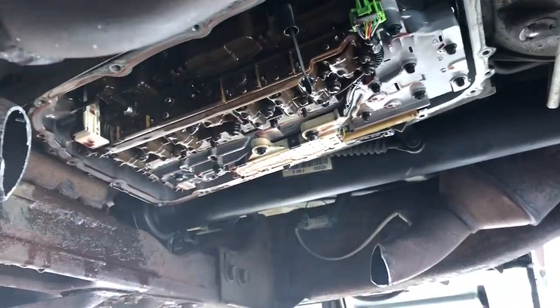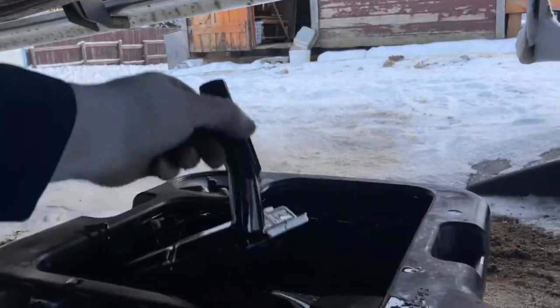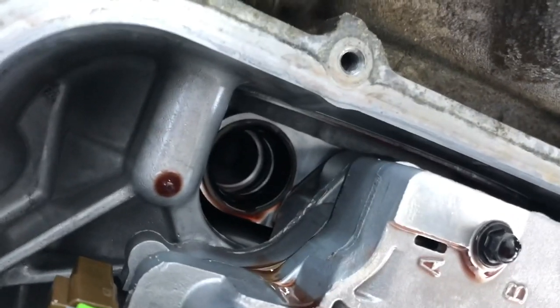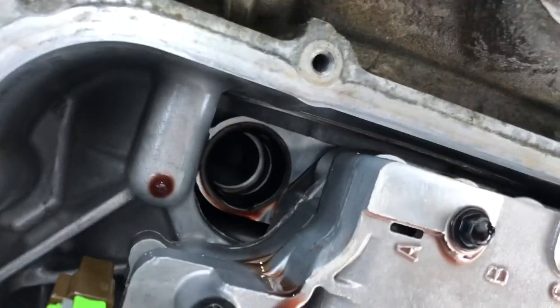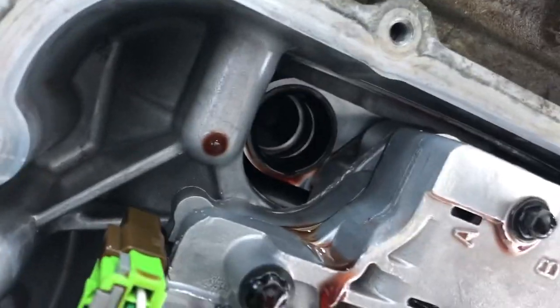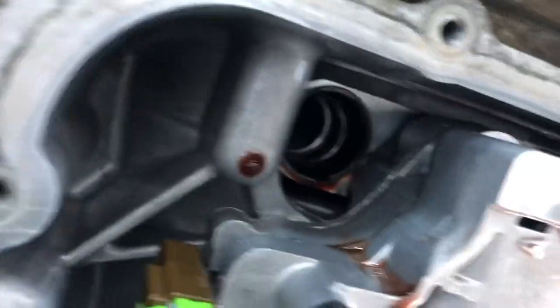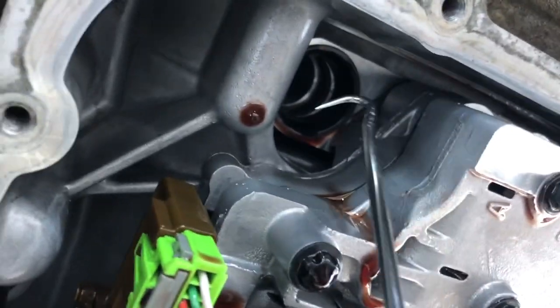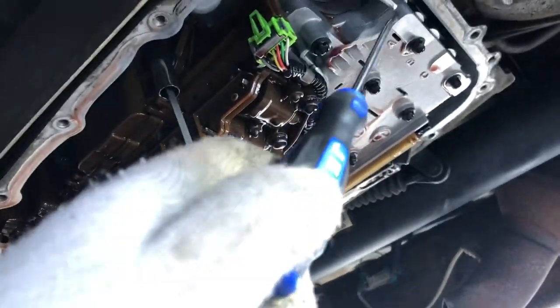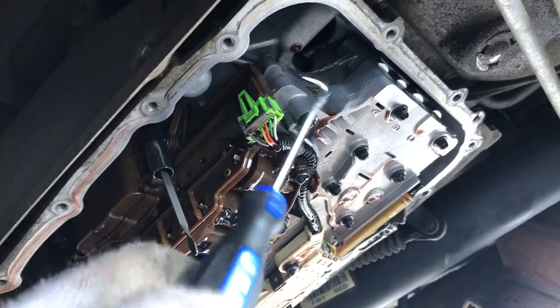The transmission filter is out now — apologies for the crappy light. The filter just pulls right out, it's not bolted in with anything. Up in there you can see that black plasticky rubber grommet — that's what holds it in place. When doing this, you want to get up in there and use a pick to pull it out, because the new transmission filter comes with a new one of those. We'll get that out, new one back in, new filter on.